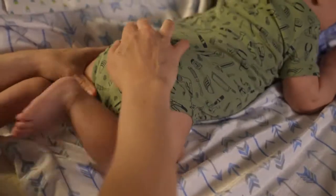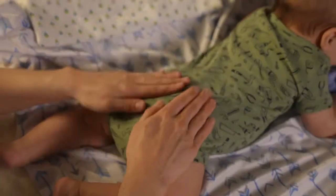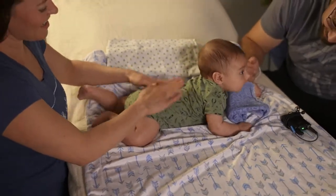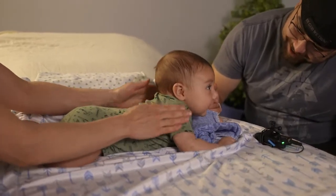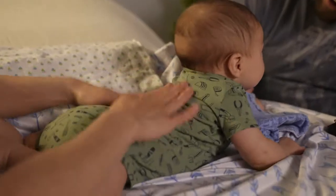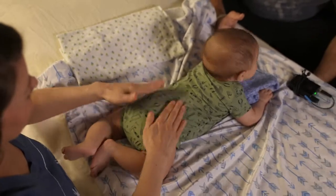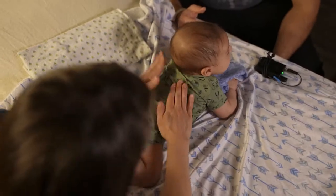But he's going to try to crawl away, so we're going to just do a little bit of padding. Do you like that, buddy? Lighter on the arms. Does he like that? What is going on?